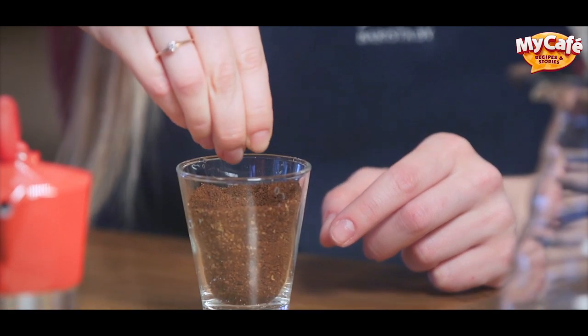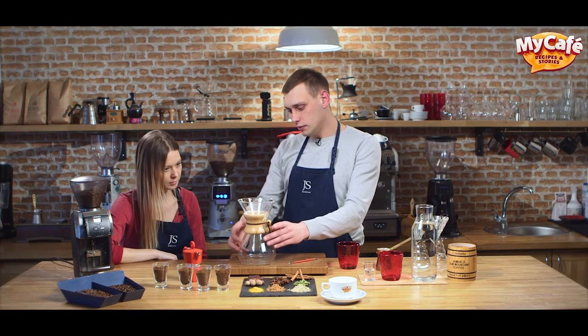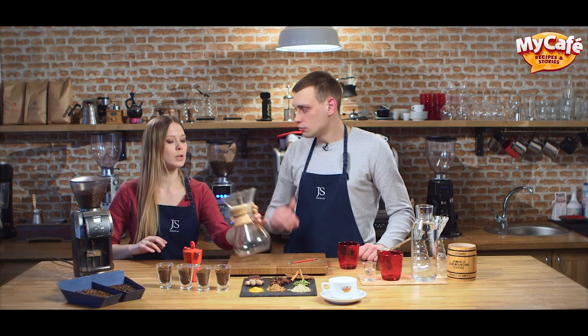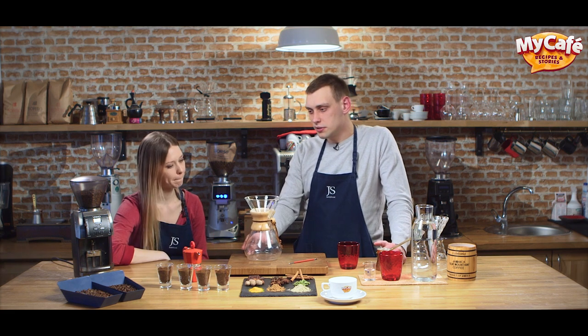Now we have coarse grind. This grind is mostly used for tasting called cupping. We also use it for chemex — this device reminds of an hourglass; it's a pot and we use a filter for it. We put coffee in the filter, add water and get quite a rich coffee. You can find different flavors and aromas in coffee: flowers, fruit and berries. That's why you need alternative brewing to reveal those flavors. If you have tasty bright coffee and can grind it yourself, you can try different brewing methods and the result will be bright and tasty.